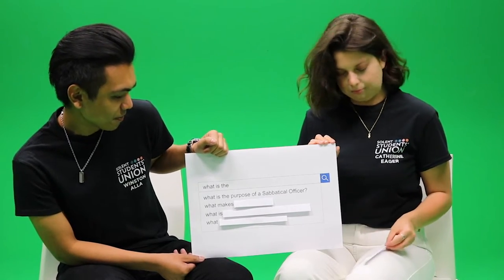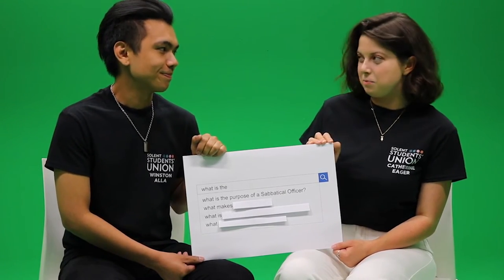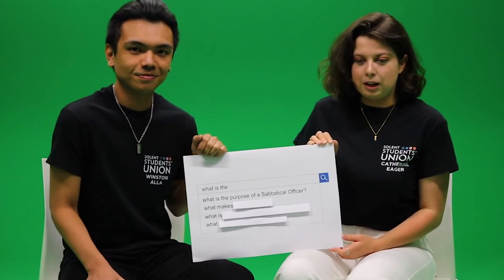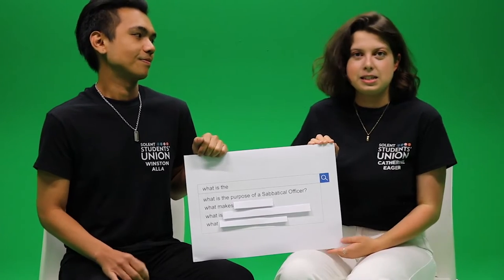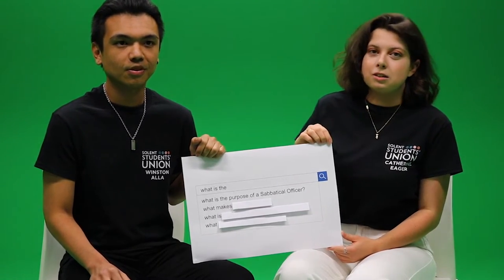What is the purpose of a sabbatical officer? Our purpose is to listen to the students and do our very best to represent them. We each have our individual fields, so I'm mainly looking after societies and some of the fun events that you'll see around campus this year.